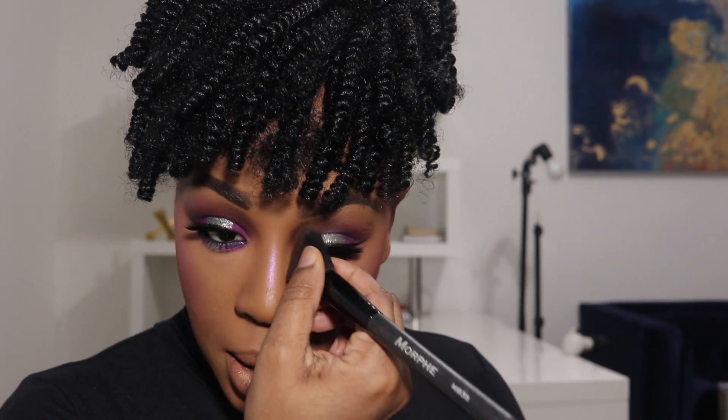Okay guys, here's the look — super highlighted, super purple, super pink, super highlighted. It's nice though, I like it. I think I want to contour my nose a little bit more. There's a piece of glitter right here, but yeah — hope you enjoyed, and I will talk to y'all later. Bye!